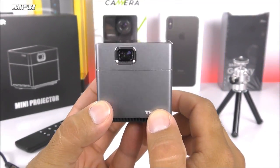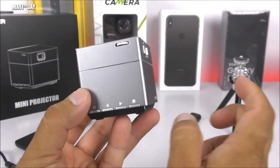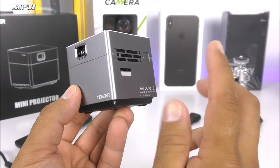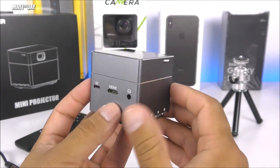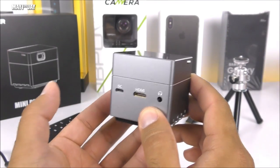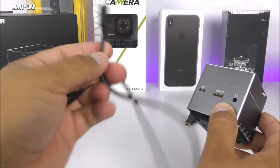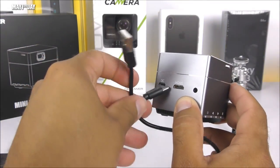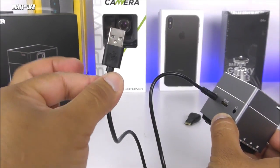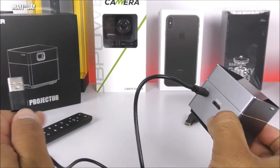Now that we've completed testing the Tanker S6, I have to say I'm absolutely impressed. Just look at the size — only 2.1 inches on every side. It has a built-in 2,500mAh 3.7-volt battery lasting about two hours, and you can charge it while using it. I recommend bringing a power bank — just use a cheap USB cable connected to the back of the projector, and you can play for hours depending on your power bank's capacity.